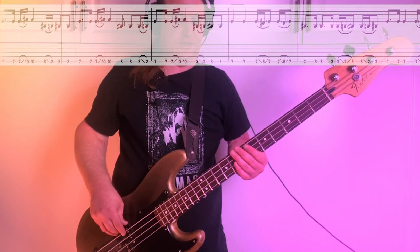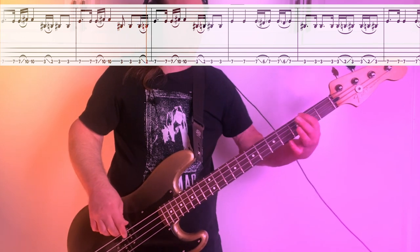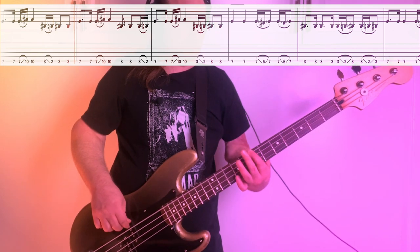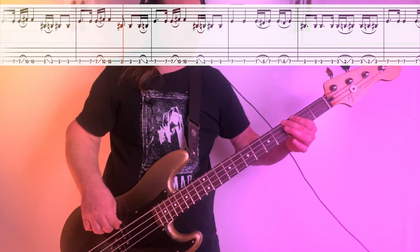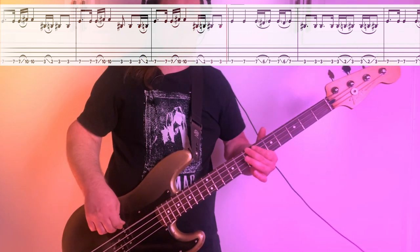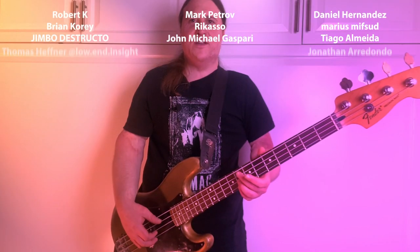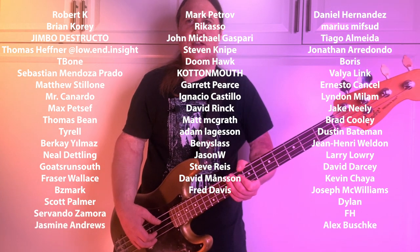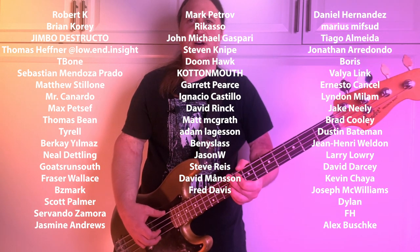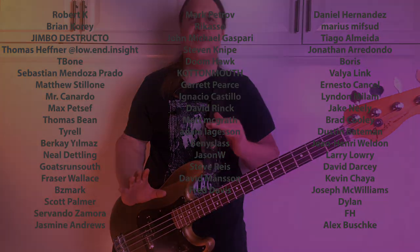I'll play those a couple times, nice and slow. Before we get into the next riff, just want to take a moment to thank the Beholden to the Riff Patreon community. Thank you so much — you guys make all these lessons happen, make it all possible, and I am so grateful.